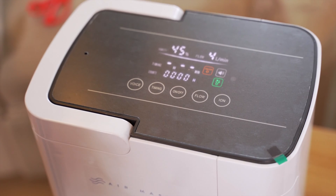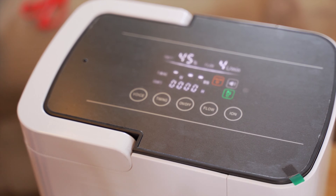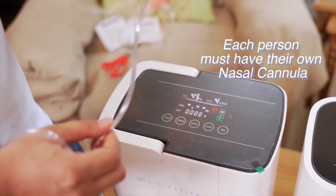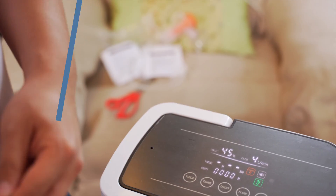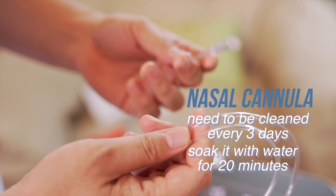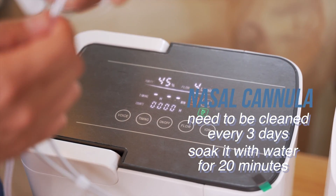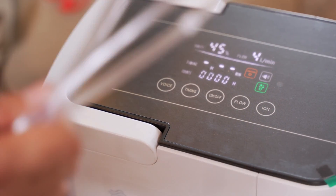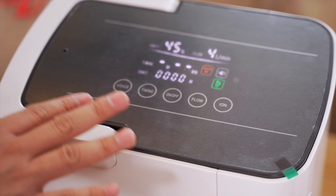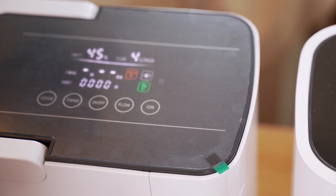Next, we'll discuss the maintenance of this unit. Make sure that each person has their own nasal cannula — you cannot share the nasal cannula with another patient. You have to clean it at least every 3 days by soaking it in water for 20 minutes. For the machine, just wipe it with a damp cloth. Don't put any chemicals, Lysol, or any disinfectant — just damp water.